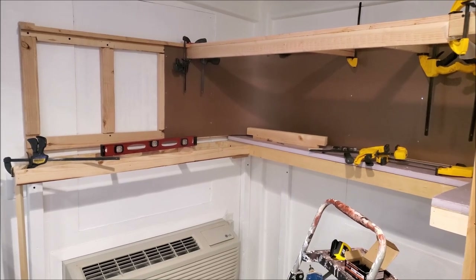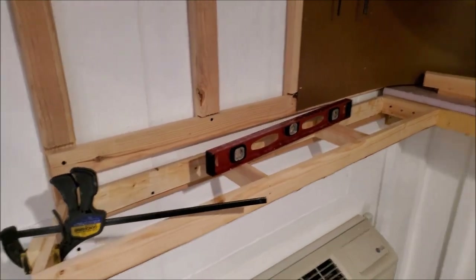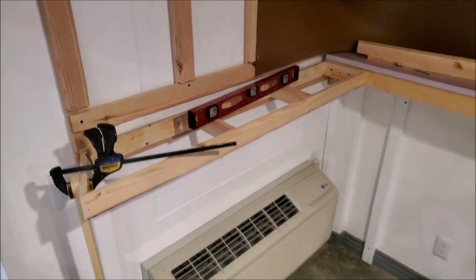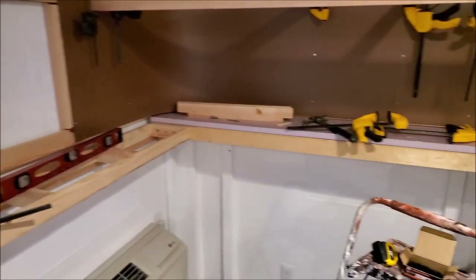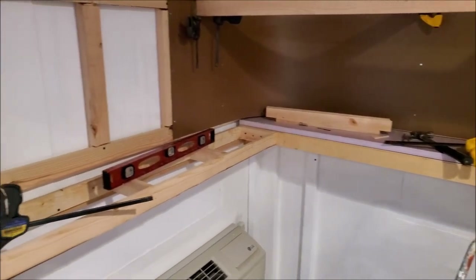I built a small nine-inch wide, 60-inch long section of bench work that installs up on top of the air conditioner. All of the bench work in this section is going to be fairly narrow — I just need enough bench work to loop the track around so I have continuous running, and I want the area open so it doesn't block the air conditioner.